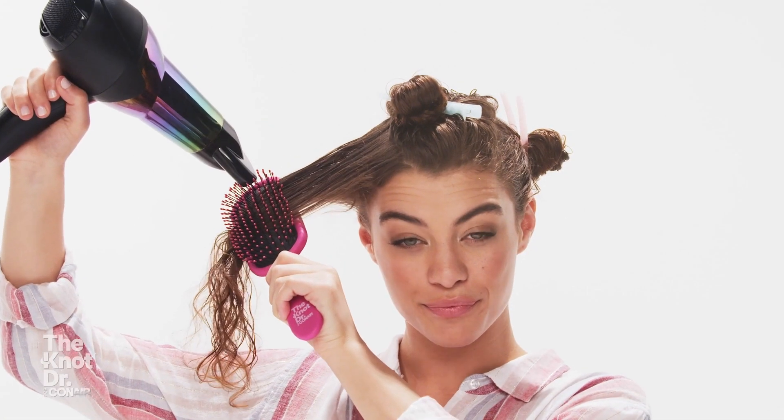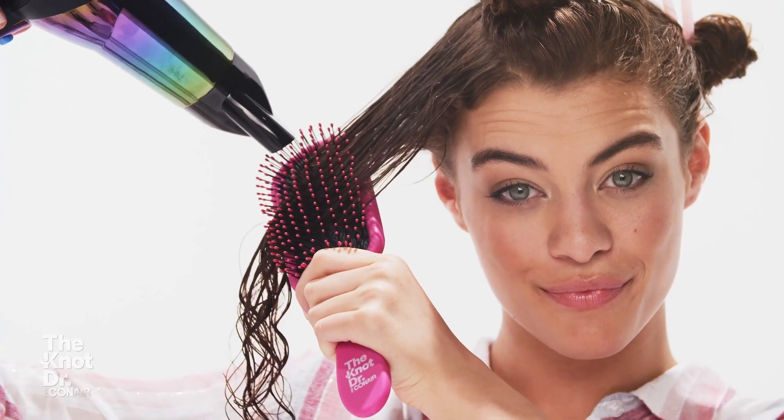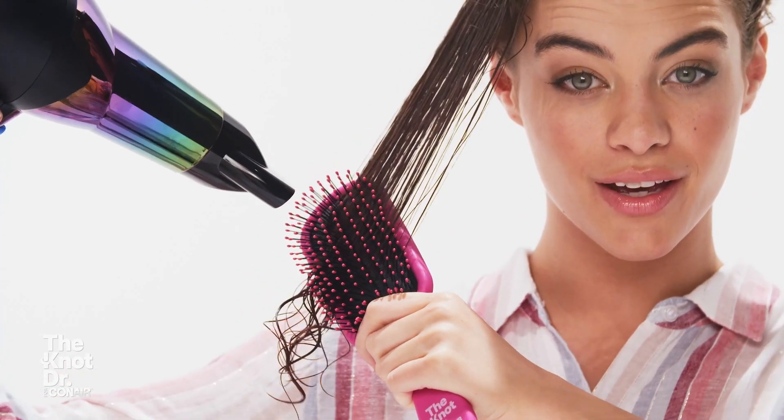We went from our brush being just a detangler to now a detangler that can be used with a blow dryer. We're really excited because we've started working with Conair, and Conair has made our detangler a real true hybrid.